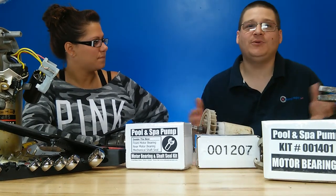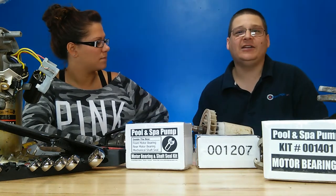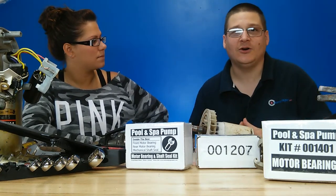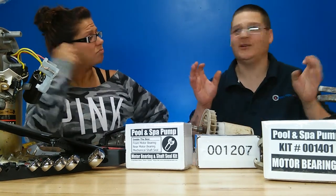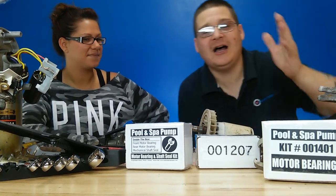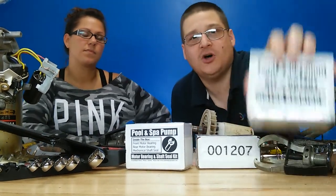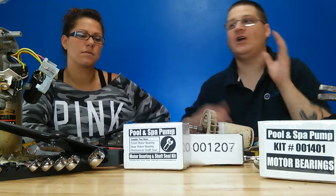A couple of shameless plugs — the first thing you want to do is hit the subscribe button below so you get the latest and greatest videos delivered by YouTube. Also, all the parts are available on the website wetheadpumprepair.com. We have just the bearing kit that we're using now — kit 1401 is just the two bearings.